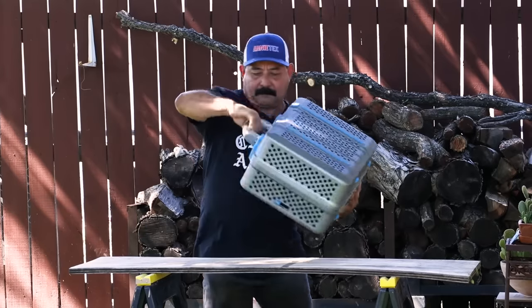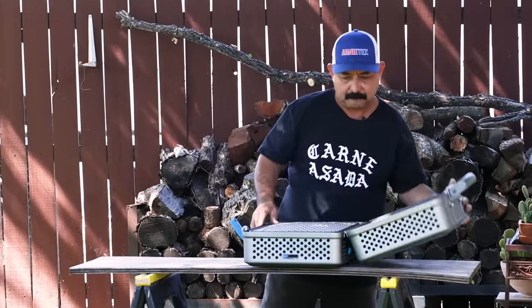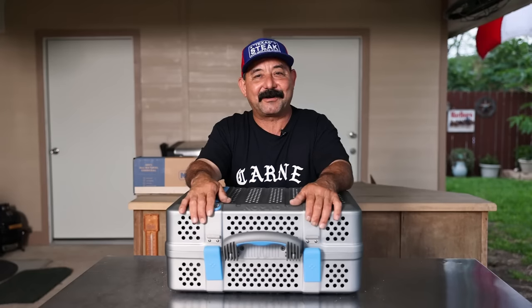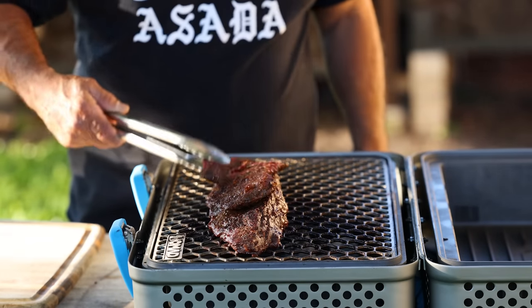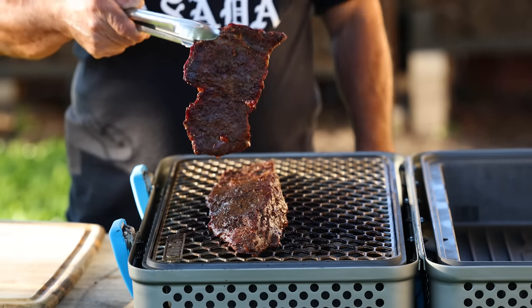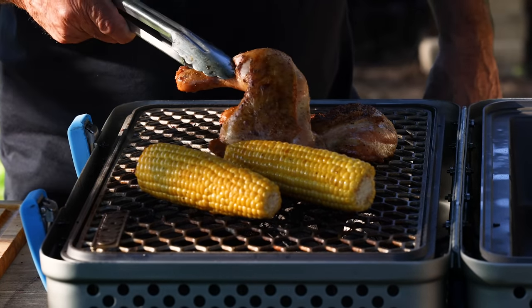It says that the Nomad is great from the backyard to the backcountry, and I'll say it is tough, durable, rugged, and easy to carry around with that suitcase-style handle. I think the Nomad is really great for searing, baking, and smoking smaller cuts of meat at this point. Although I haven't got to the smoking part yet, I have no doubt it'll perform the job.